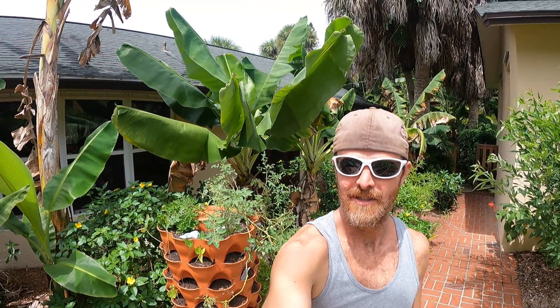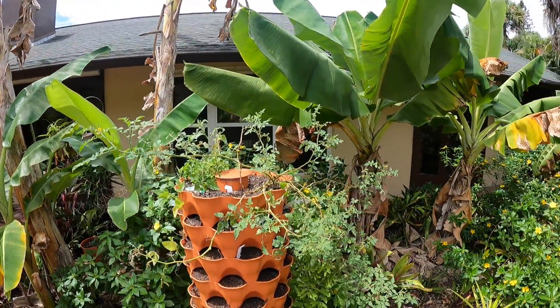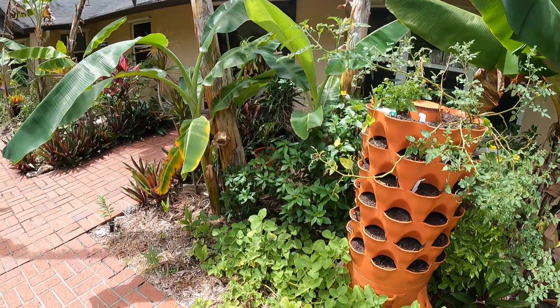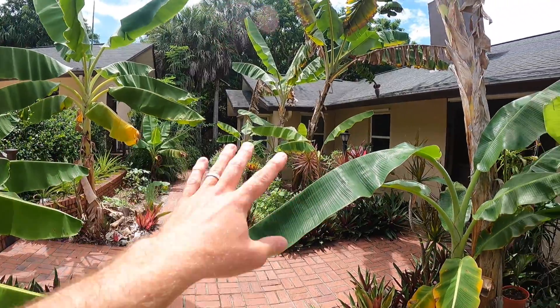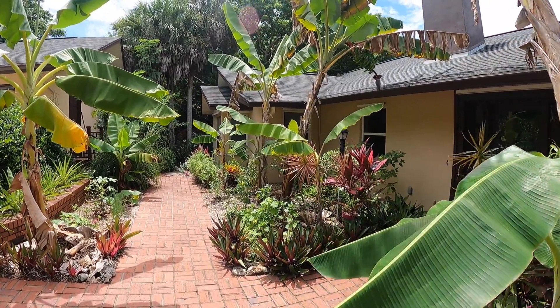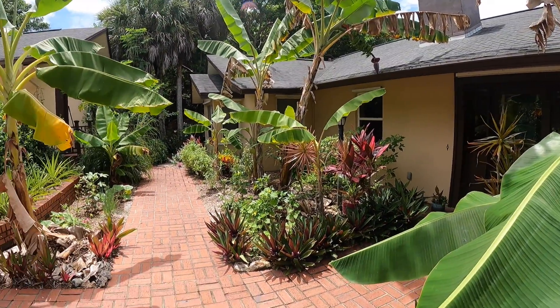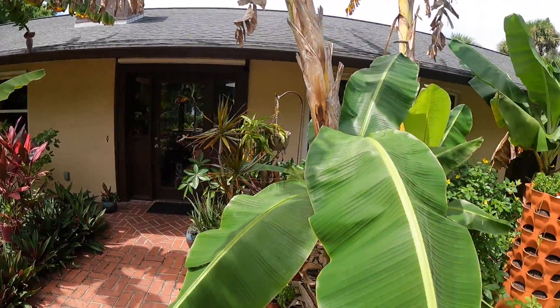All right y'all, back at you. I'm out here in the garden just picking around, doing some weeding, chasing off critters, and checking out all of our banana plants. If you check out our other videos, you know we collect different varieties of bananas. I think we have maybe 19 varieties total, but we have eight or nine in the front garden here.